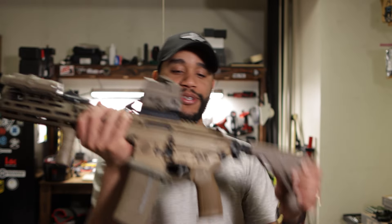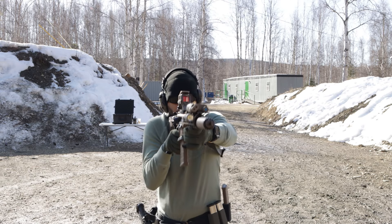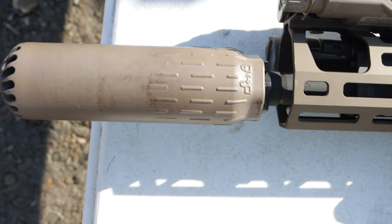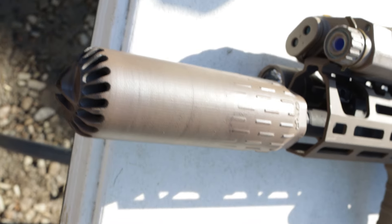Let's talk about the upgrades on this and what I have on here. This is the Flow 556K. This can is a must — I say it's a must for a Spear because it's a flow-through. The Spear works better when it's on a flow-through can and it just works fantastic.